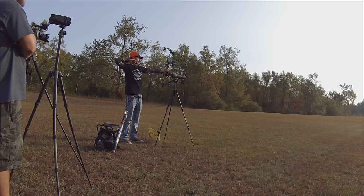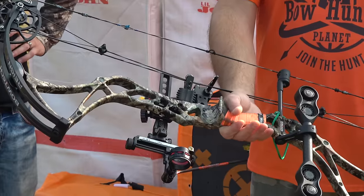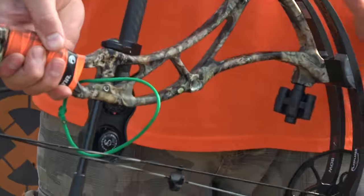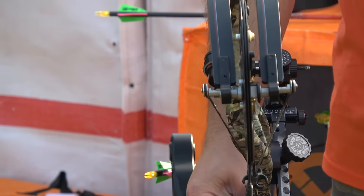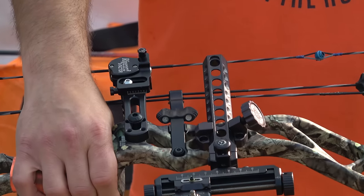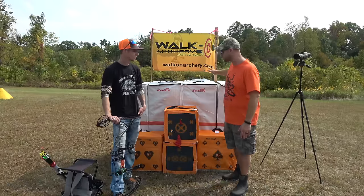To do this shot, we incorporated a whole bunch of great companies, including Bowtech with the new Reign 6 award-winning bow. It gives you that perfect tunability and allows you to put the shot on perfectly. I'm not so sure you could do this shot with just any bow — we picked the best of the best on purpose. Black Gold Company and Ripcord provided the sight. I also want to thank Black Eagle Arrows and Walk-On Archery Targets — we needed this backstop, and you have to have a lot of tall targets to be able to do that.